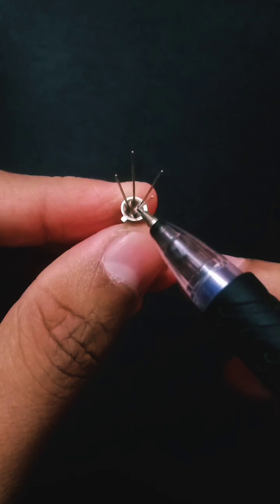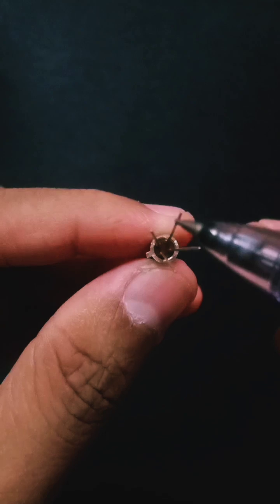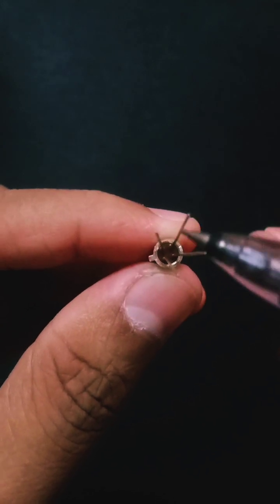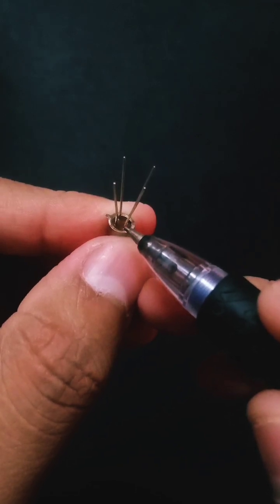Moving to the right side of the notch, I will get the very first terminal, that is the body terminal. Then moving in the opposite direction, I will get the second terminal, that is the drain terminal. I will again come to the body terminal and move to the right side of the body.